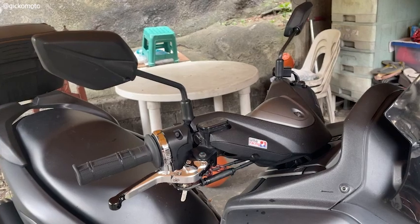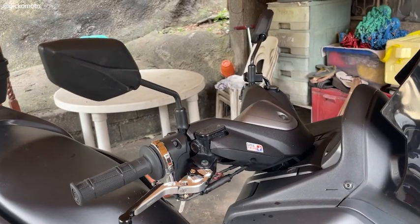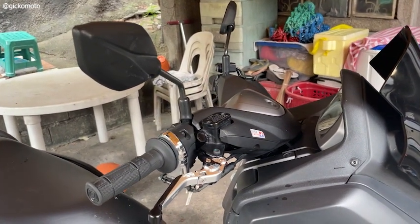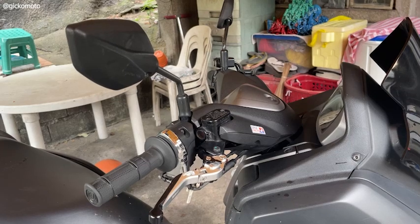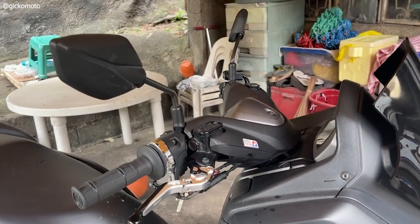And last but not the least is yung brake lever ko, which is SEC na brand. Foldable yung brake lever ko dyan. So in case na matumba or kung mascar-scratch — huwag naman sana — mapo-fold naman sya, kaya hindi mo na kailangan palitan.